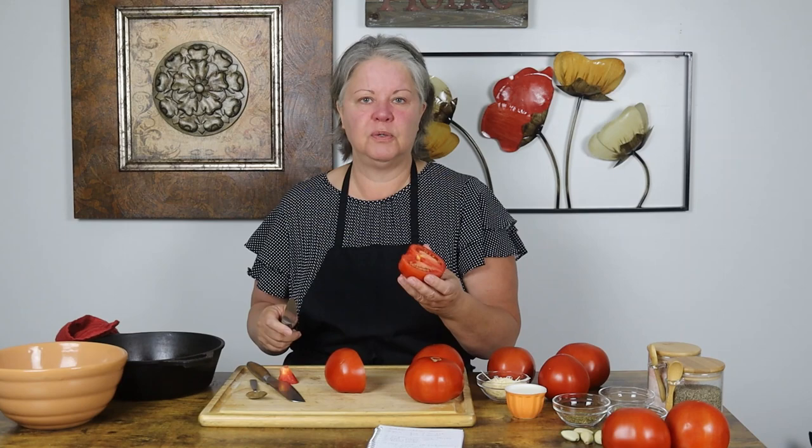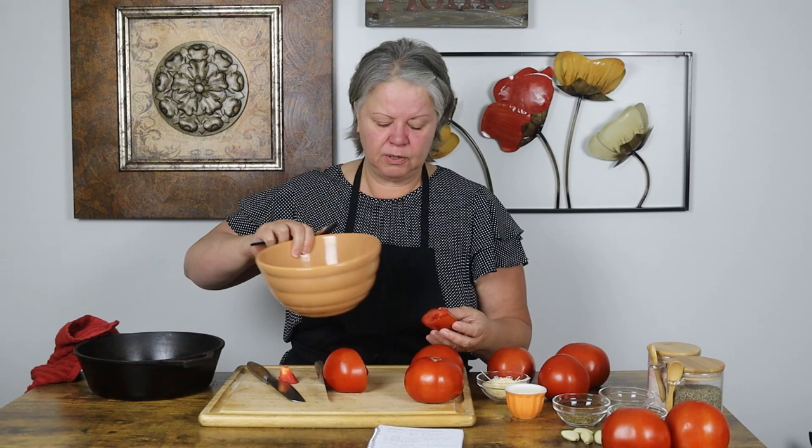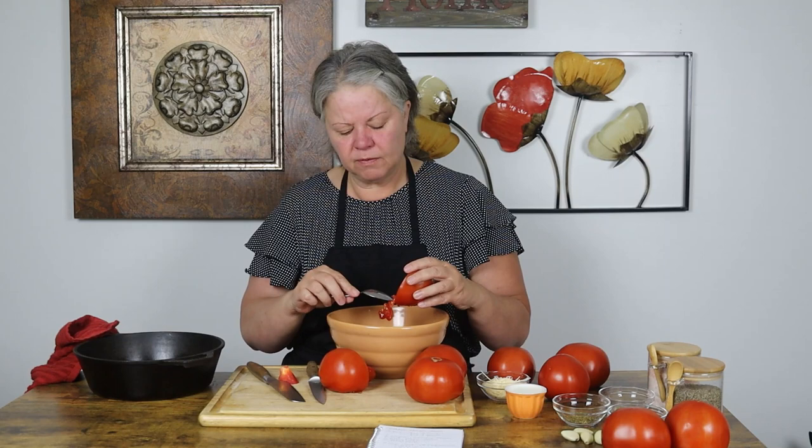I'm going to quarter these tomatoes and scoop the pulp and the juice from the inside of them out into this bowl.